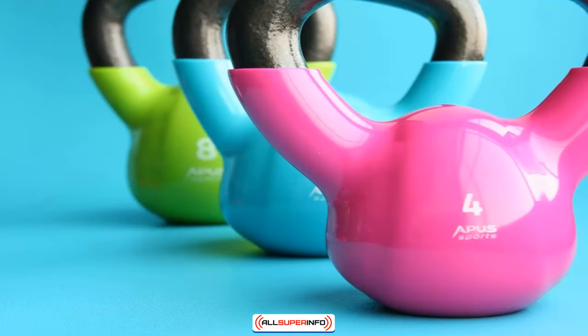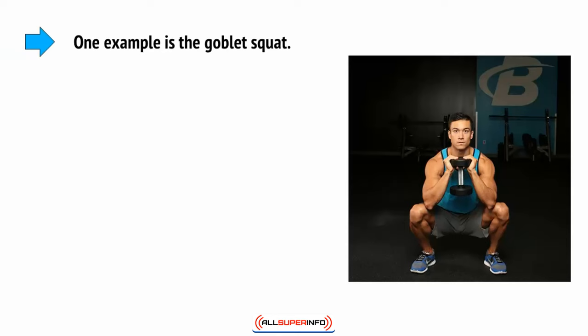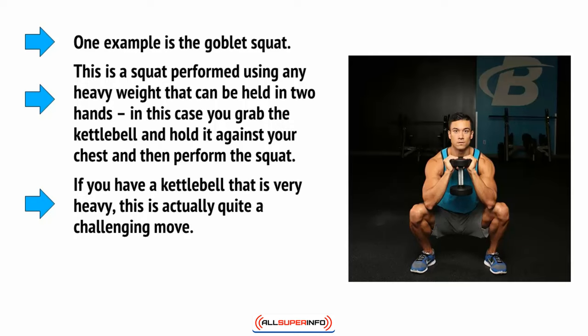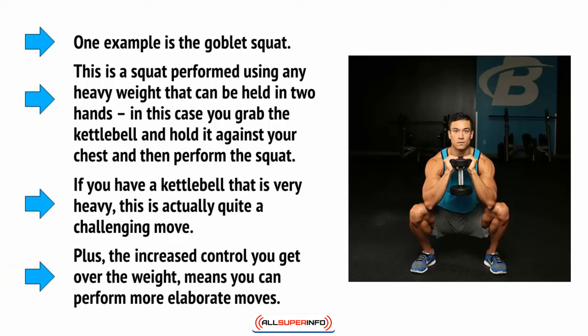By simply introducing a kettlebell into your home routine, you open up a ton of new possibilities, specifically when it comes to training the legs. One example is the goblet squat. This is a squat performed using any heavy weight that can be held in two hands — in this case you grab the kettlebell, hold it against your chest, and then perform the squat. If you have a kettlebell that's very heavy — and they can go above 50 kilograms — then this is actually quite a challenging move. The increased control you get over the weight due to the better grip means you can perform more elaborate moves.